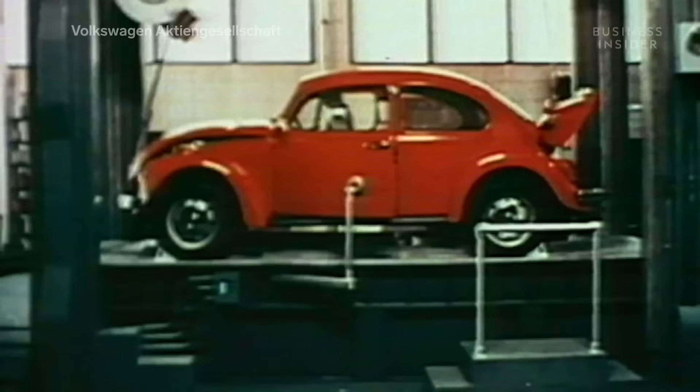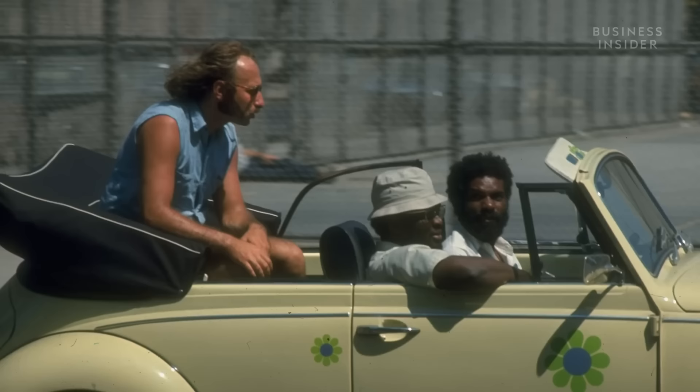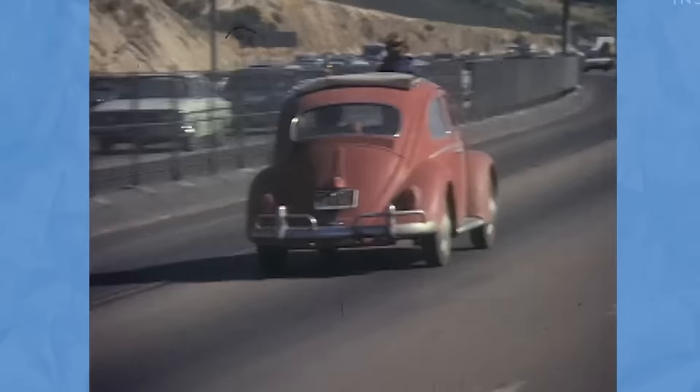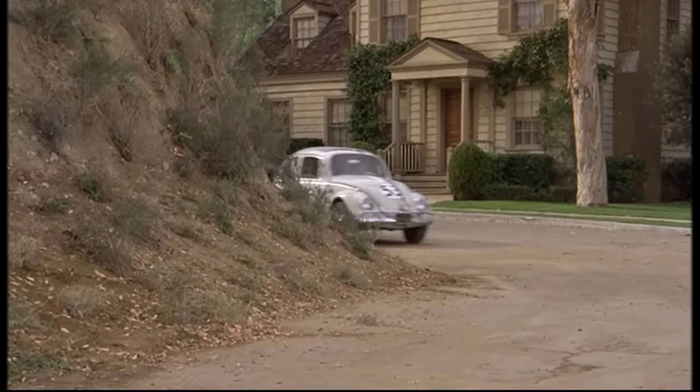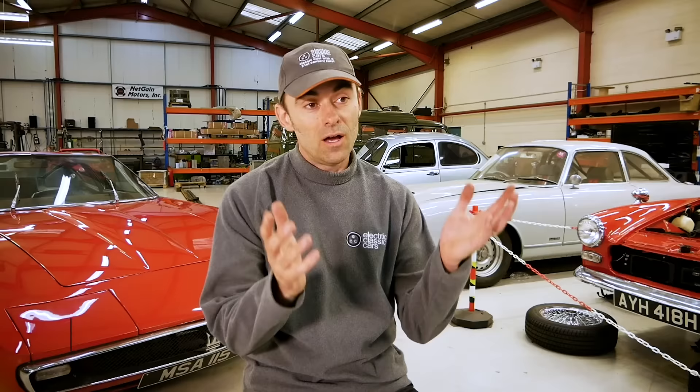The Beetle was perfect for hippies - it was the exact opposite of the cars their parents liked, plus it was easy to maintain and it could last on those long California road trips. Then Hollywood stepped in introducing Herbie the Love Bug in 1968. I've always wanted a Beetle but never dreamed I would own one let alone make it electric, so before launching into all this I wanted to meet some others who had experience here in the UK and reach out to Richard Morgan, Moggy, over at Electric Classic Cars.